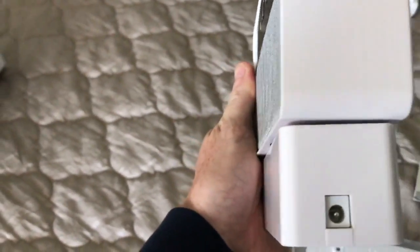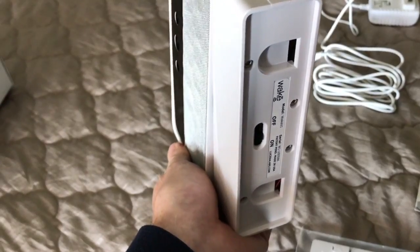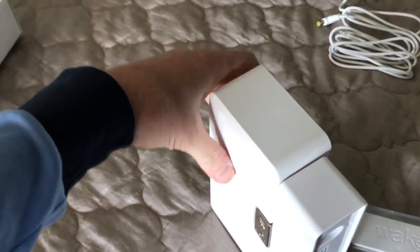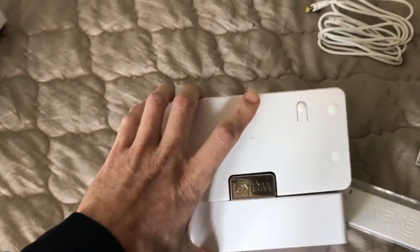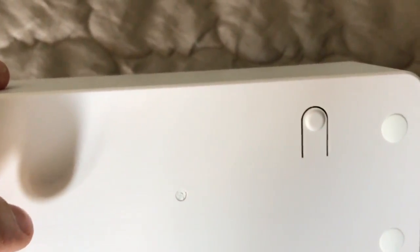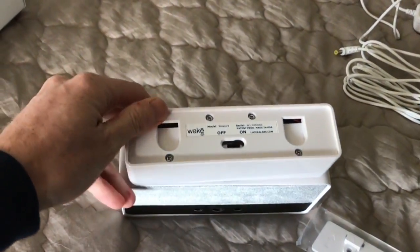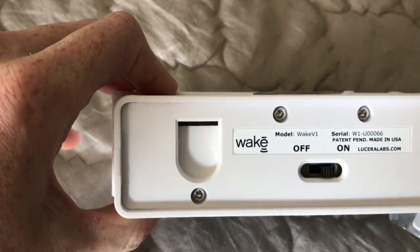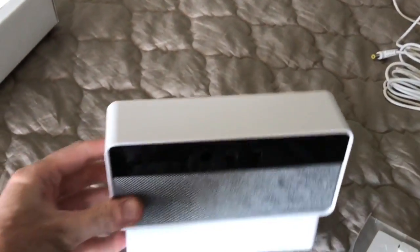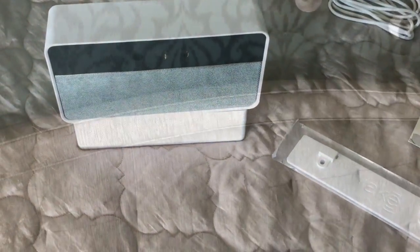There's a plug. For this beta unit, it's plugged in the whole time because every piece of data is going back and forth, and they do firmware updates anytime bugs are found. When it's out to the public, it'll be battery-operated. That little button on the back is how you reset it. There are clips, and it literally just goes in and clips on.